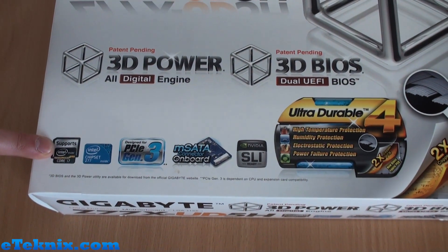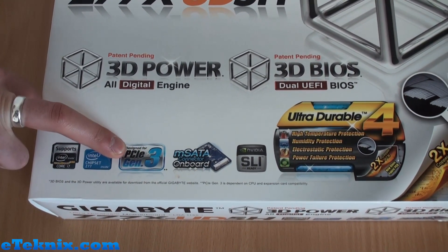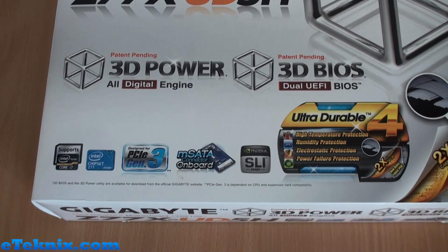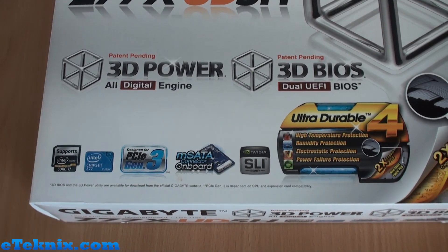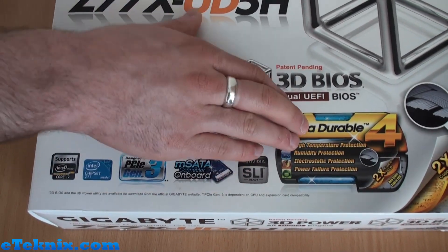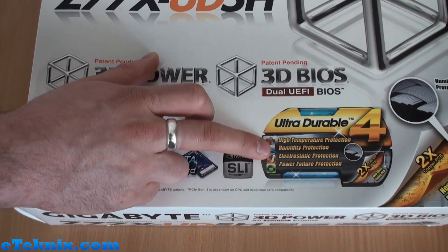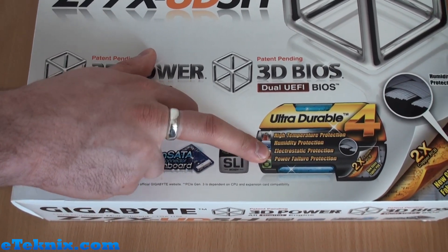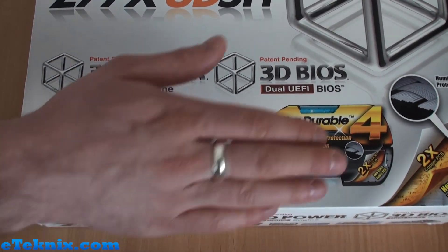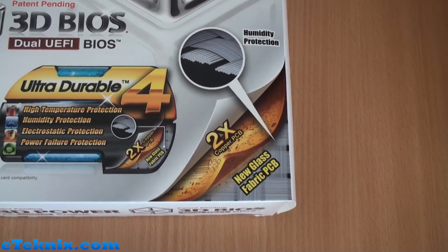The box also highlights NVIDIA SLI readiness and Ultra Durable 4 protection, which covers high-temperature protection, humidity protection, electrostatic protection, and power failure protection. It uses a two-times copper PCB and also a new glass fabric PCB, which helps with humidity protection in particular.